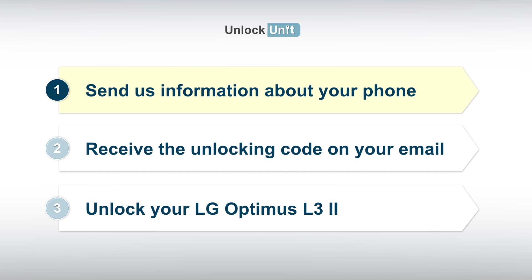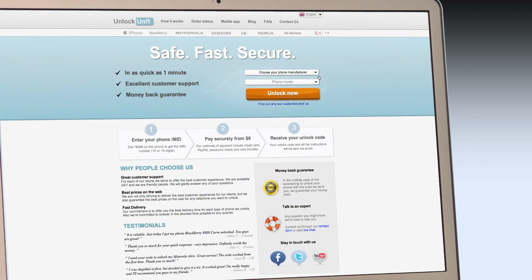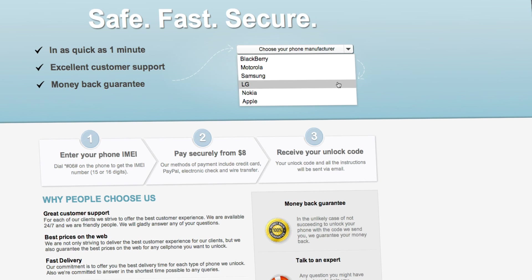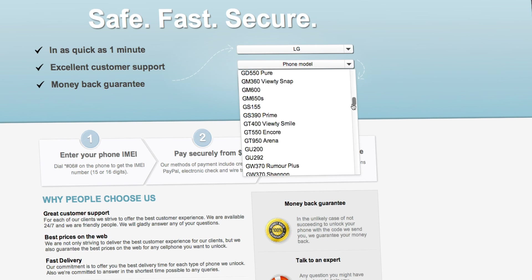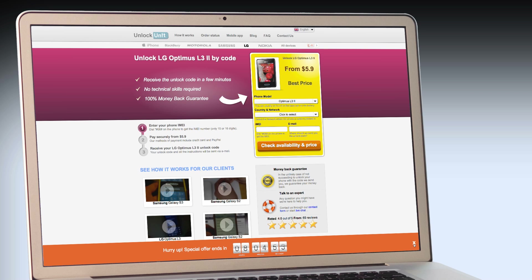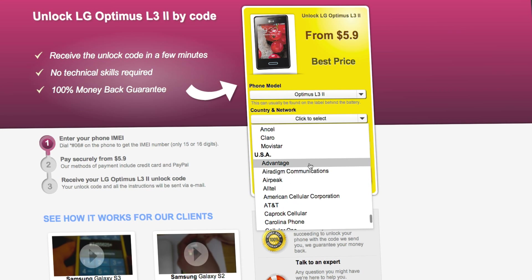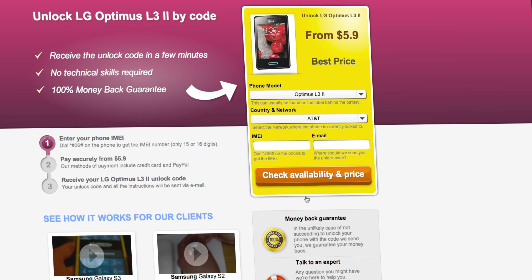Step 1: Go to UnlockUnit.com. Choose your manufacturer — LG — then choose your phone model and press the Unlock Now button. You will be redirected to the Unlock LG page, where you will have to select the country and network you originally bought your phone from.